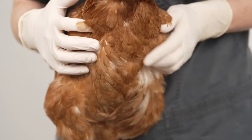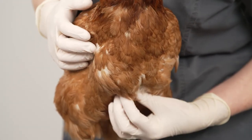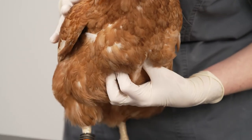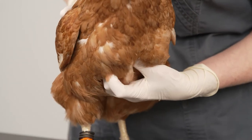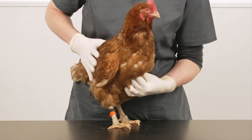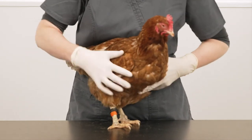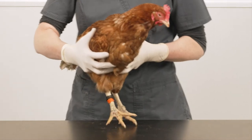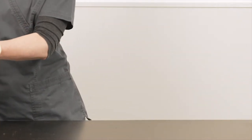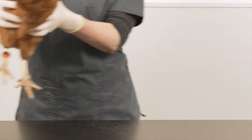The keel bone runs down the centre of the bird and should be well padded with flesh either side. If it protrudes, it can indicate your hen is a little underweight. Don't be fooled by a nice set of feathers — they can easily disguise a thin bird. You should ideally weigh your hens regularly to identify if they are losing or gaining weight, but the more you handle them, you learn what feels like an appropriate weight. This hen weighs 1.8 kilograms, which is within the normal average range for an adult hybrid hen, though weight will vary with different breeds.